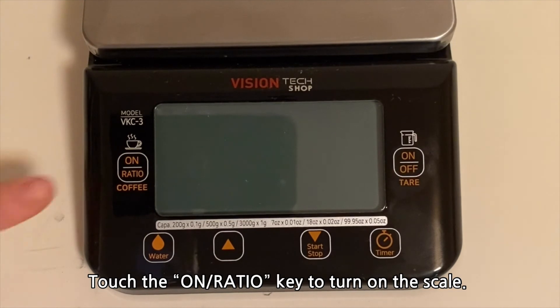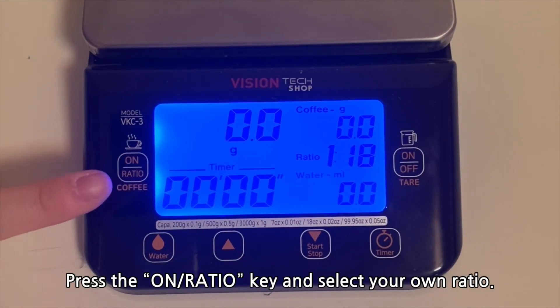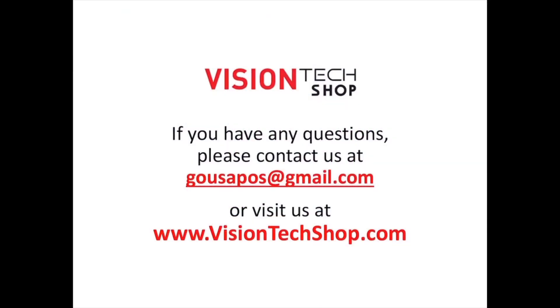Touch the on ratio key to turn on the scale, then press the on ratio key and select your own ratio. If you have any questions, please contact us at gousapos@gmail.com or visit us at visiontechshop.com.